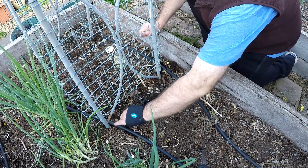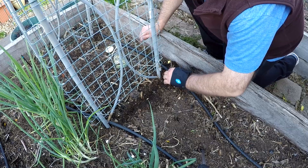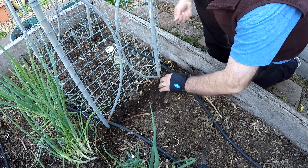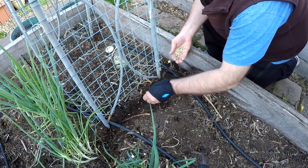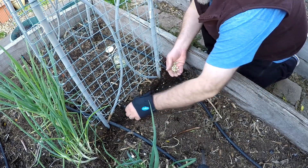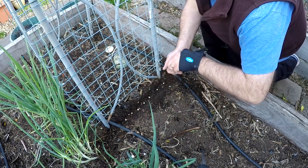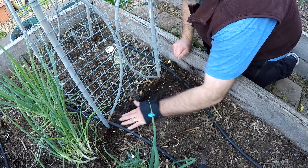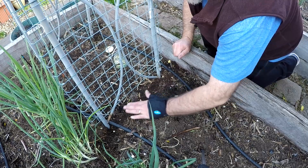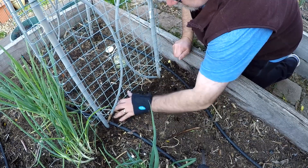So once again, all it is is a simple little trench — not very deep. As you can see, I've got my irrigation pipe there. Really simple stuff. Pop your peas in where you want them. As you can see, this soil is full of organic matter, which is perfect for these peas. Now let me just backfill and get my good pat down.